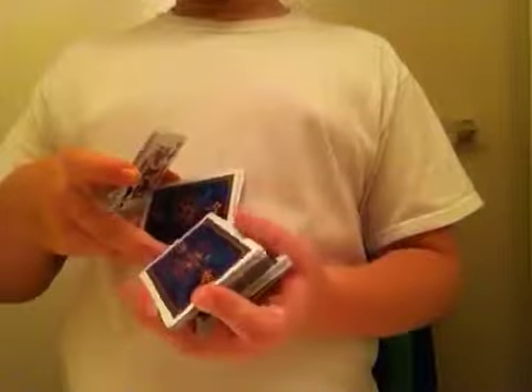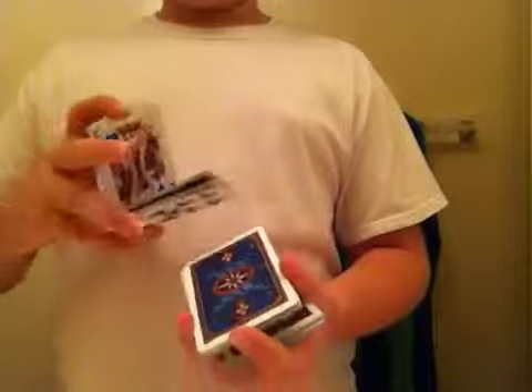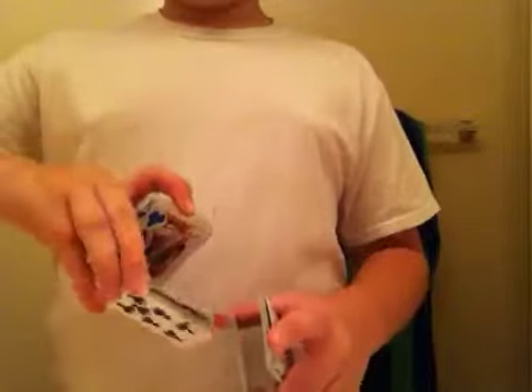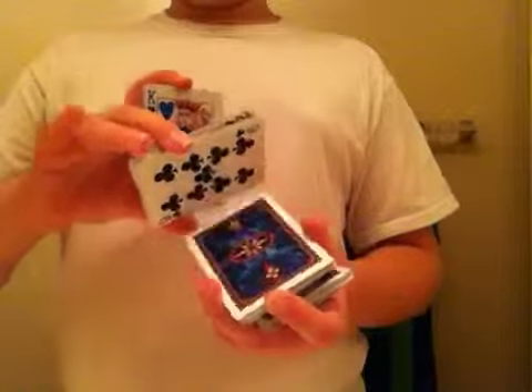Now you're going to come over with your index finger on the hand that's holding the deck and pivot out that middle packet, just like this. You're going to grab it between your index finger and your middle finger. Then put the sideways packet in between your middle finger and thumb, and put this packet on your thumb. So now you're here.